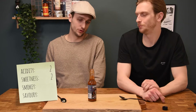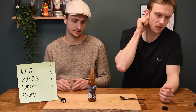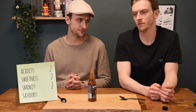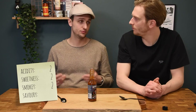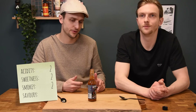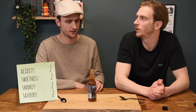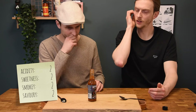Smokiness — also a bit, I think also a two. Because of the chipotle pepper — it's the last ingredient but you can definitely taste the smoky flavors of it. Two out of three. And savoriness is also pretty savory, but not a three. I think this is a two sauce on all dimensions. It's very all-around. So also a two for savoriness.